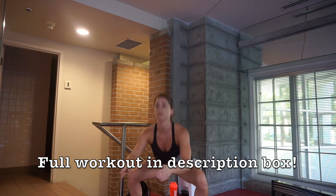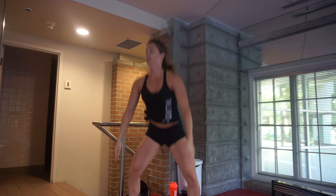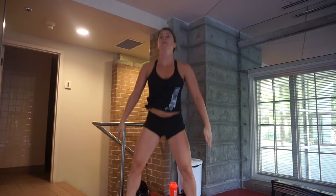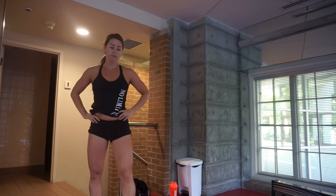There are tons of different plyometric exercises and variations that you can do, and today I'm just going to show you five that I thought of off the top of my head. That is why I love these workouts — you can constantly switch them up. With these squat jacks that you're seeing right now, I like to alternate between landing with my toes straight and pointed out, just to hit different areas of my legs and glutes.